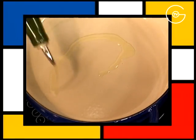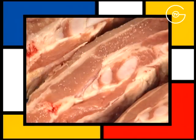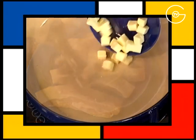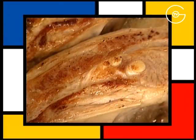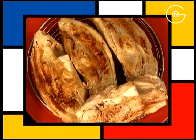Verser un filet d'huile d'arachide dans une cocotte, saler et poivrer les tendrons de veau sur toutes les faces, mettre à fondre le beurre dans l'huile chaude, disposer les tendrons de veau, les laisser bien caraméliser de chaque côté et les égoutter sur une grille.